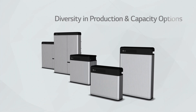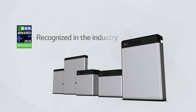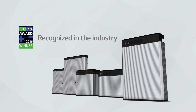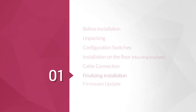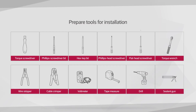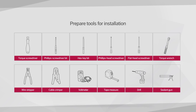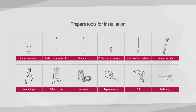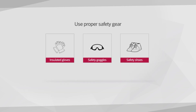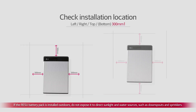Hello, welcome. LG Chem will show you how to install the new Rezu series. Before the installation, please make sure to read the installation manual thoroughly. Prepare tools for installation. Note that the tools and cable necessary for the installation are not provided by LG Chem. Wear the safety gears listed in the installation manual at all times and refer to the manual for clearance and installation location.